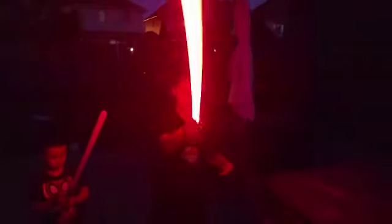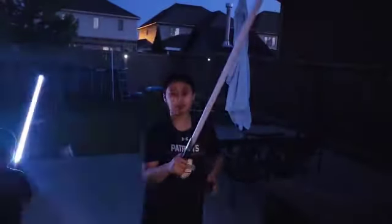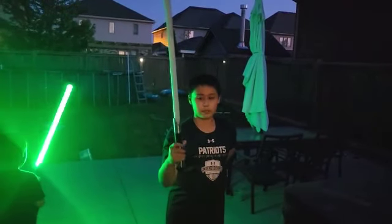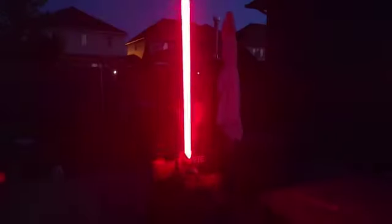Emperor Palpatine — you can hear the ignition sounds. Let me turn this off and change the sound fonts. Different ignition, different ignition — I'm not sure what this one is. See, a different type of ignition.